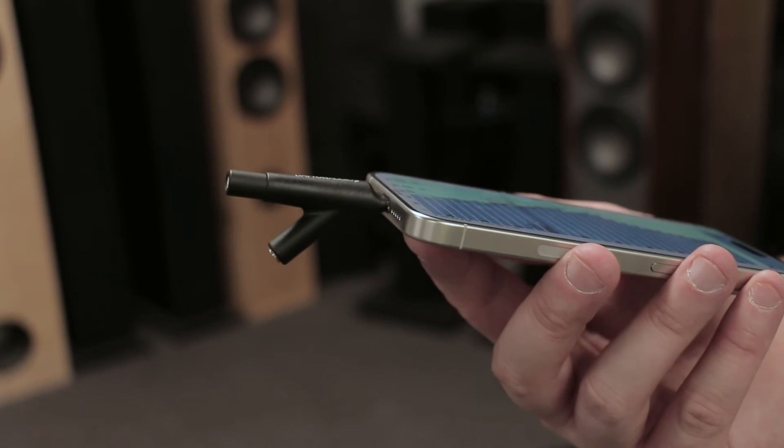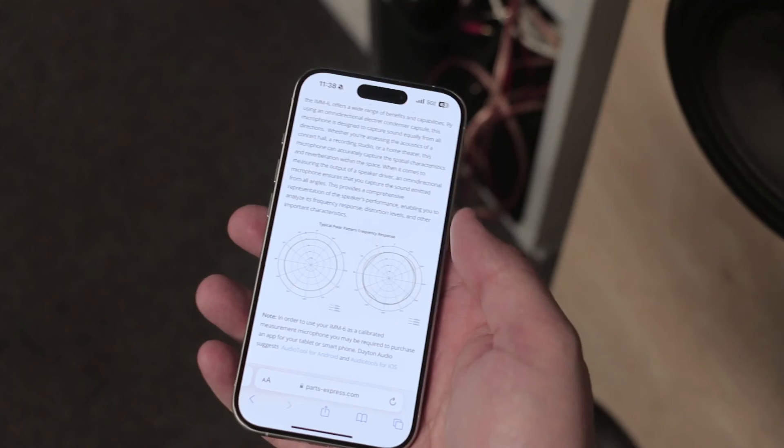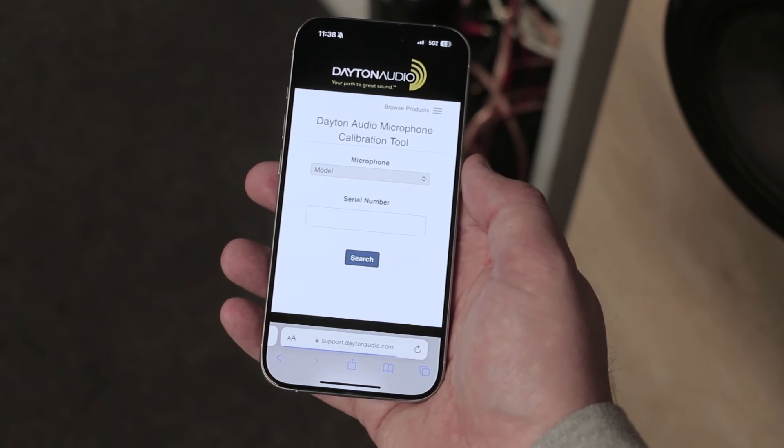Using this microphone may require an application for recording or measurement, but the good news is that each device has a unique calibration number that can update the app to get even better results.